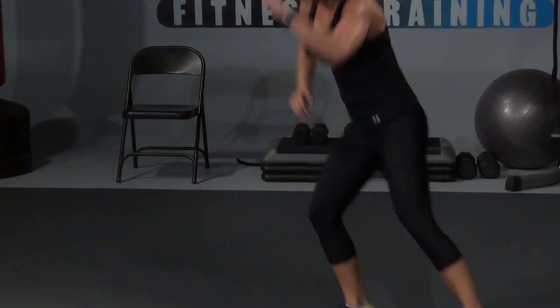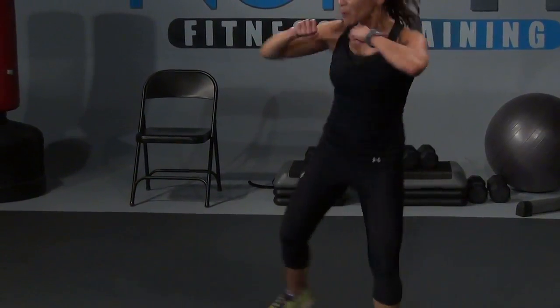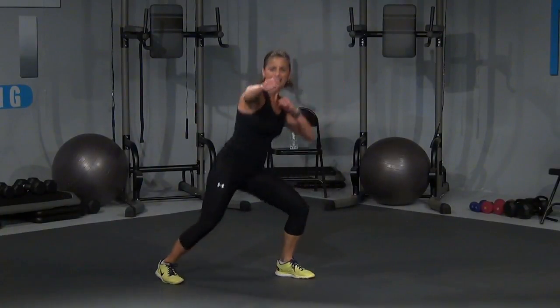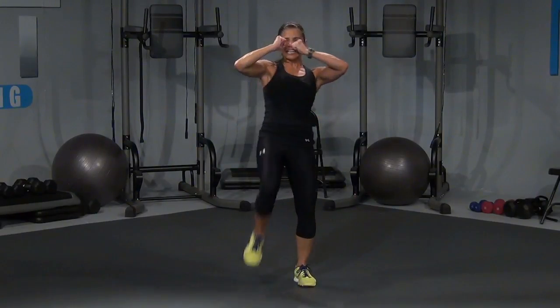Front kicks — one, two, come on, three, four, lean into it, lean, lean. Don't quit on me, let's go. Eight more — eight. You can always pause and take those breaks. Four, three, two, last one, let's go. Jack, slap down, two, slap down, come on, three, slap down, four, slap down, five, slap down, six, slap down, seven, slap down, eight.